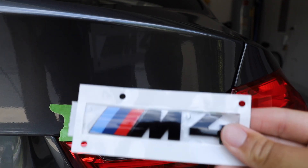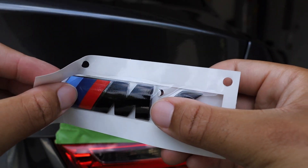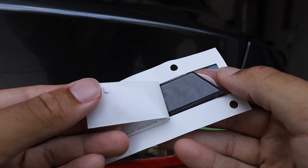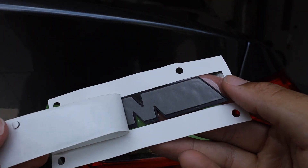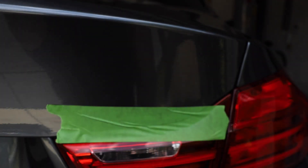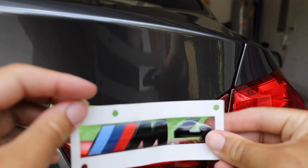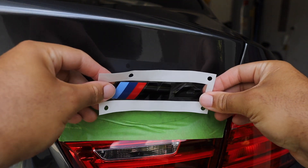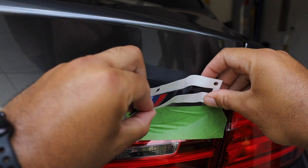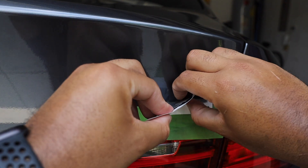Now let's go ahead and pull the front piece off — actually, let's leave the front piece on and take the back piece off first. As you can see, it has some 3M tape already on the back. Just peel that right off, and now we're going to stick it. I'm going to line it up here — I'll pull this up so I can see.